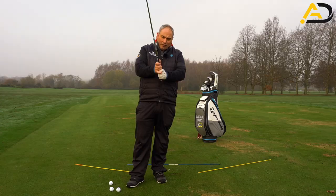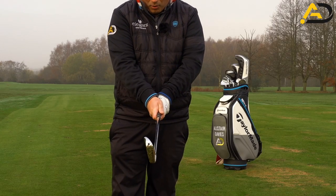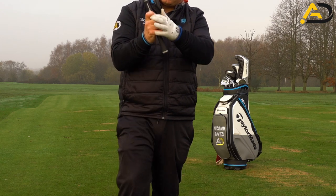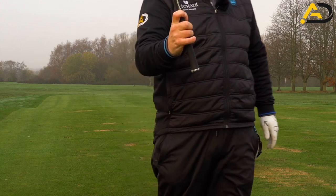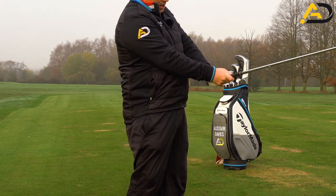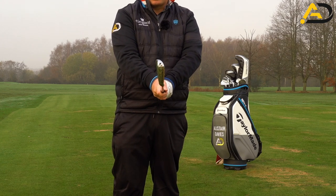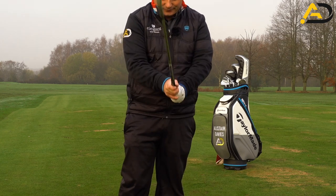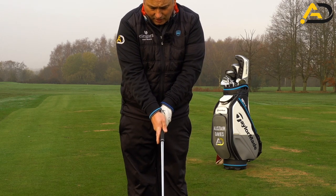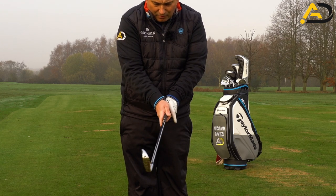In terms of the Vs, the V created by the finger and thumb should point towards the chin and the right shoulder. We also want a trigger finger — that gap between the fingers needs to be in place. That helps control the clubface through impact and control the pressure. If the thumb is up too high, you tend to get a bit more right-handed action. Pointing the finger out, it should go parallel to the shaft — that's the kind of symmetry and control we're looking for.